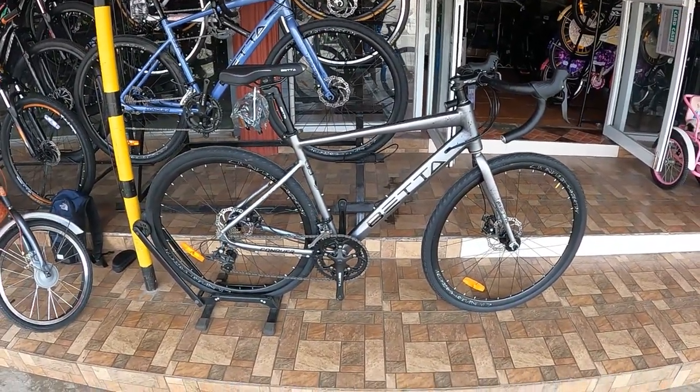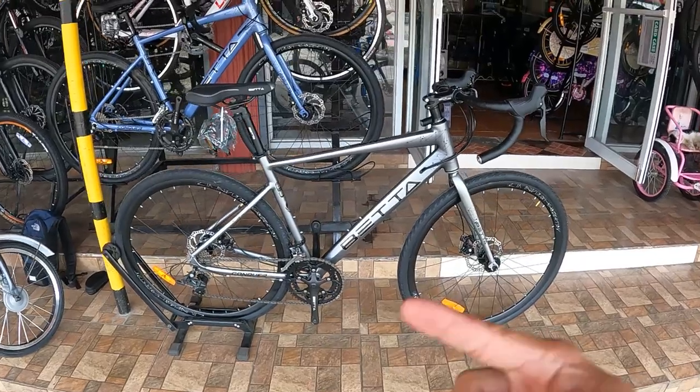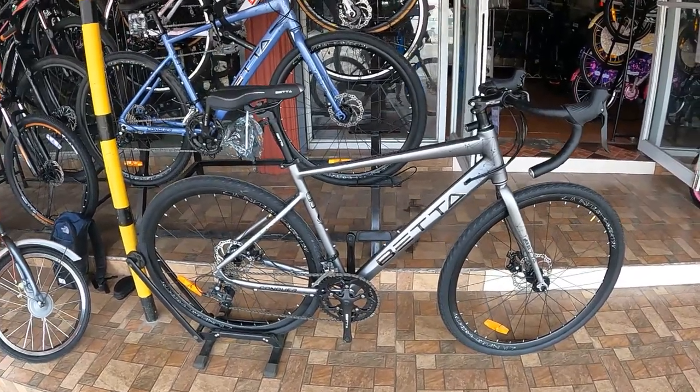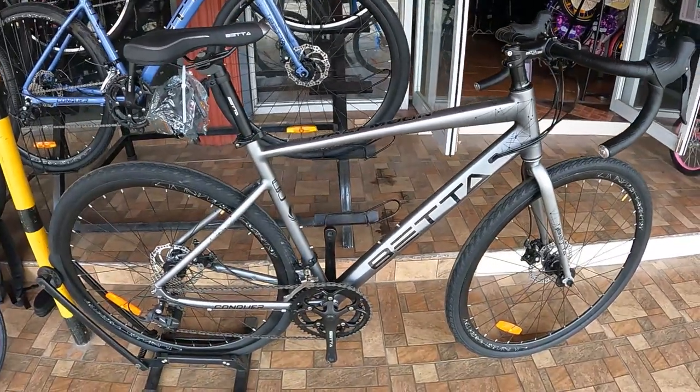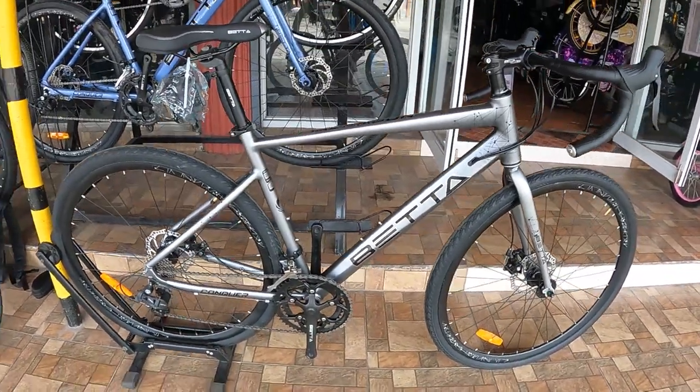Beta Half Moon — hindi yan yung betang isda, so yan yung lumalangoy na bike. Beta Half Moon. Simula natin syempre ang kanyang bike check guys sa kanyang frame. So kung makikita mo yung frame nyo.